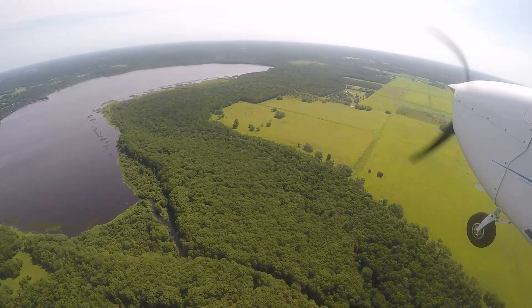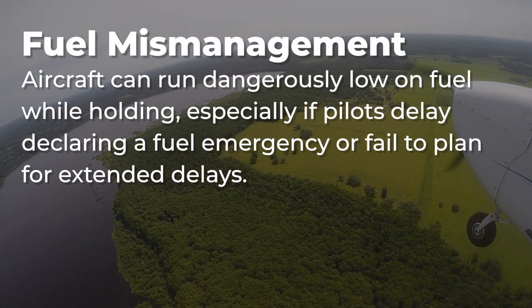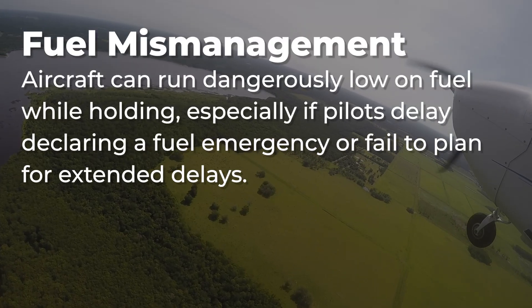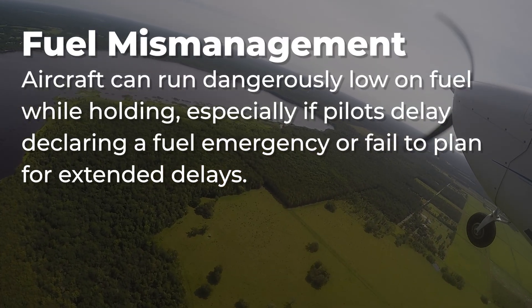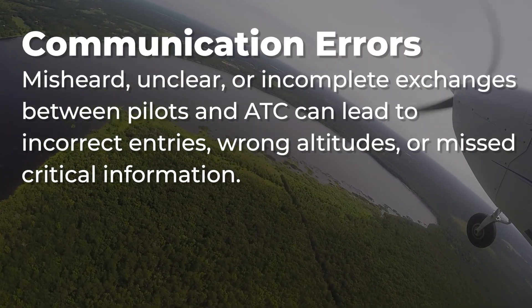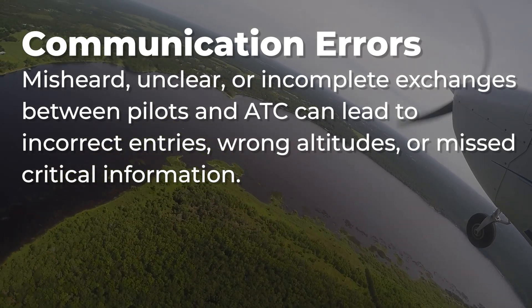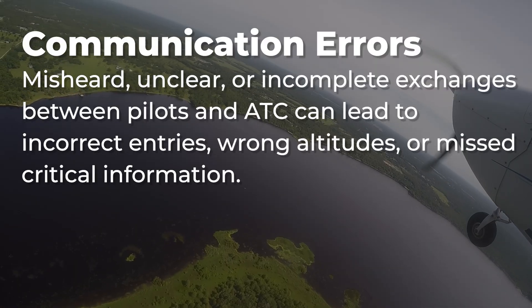Here are some factors that contribute to holding pattern accidents. Fuel mismanagement: aircraft can run dangerously low on fuel while holding, especially if pilots delay declaring a fuel emergency or fail to plan for extended delays. Communication errors: misheard, unclear, or incomplete exchanges between pilots and air traffic control can lead to incorrect entries, wrong altitudes, or missed critical information.